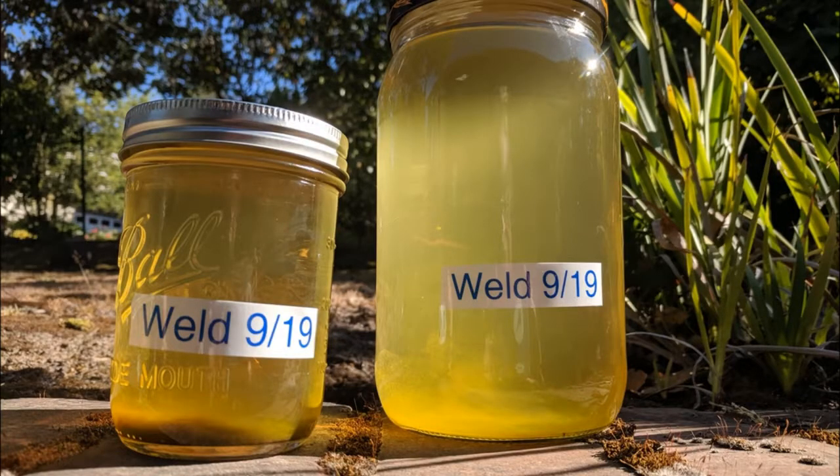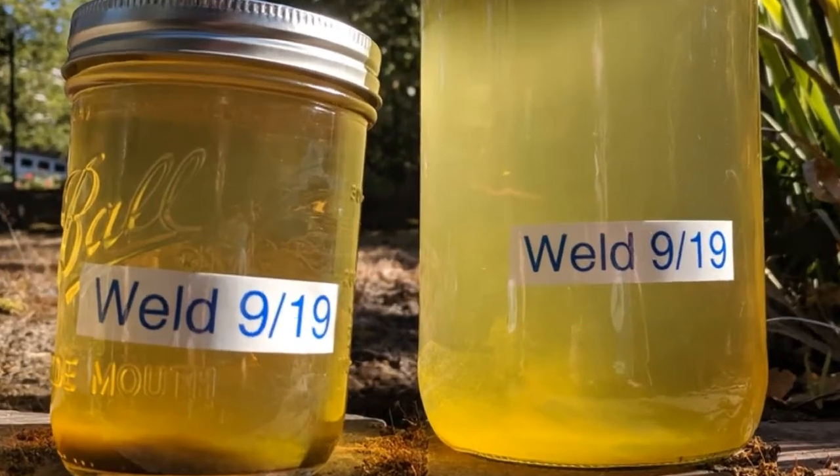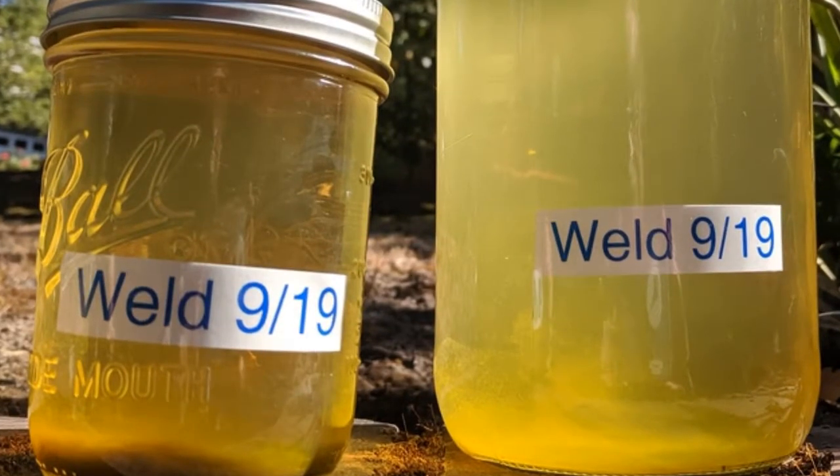Preserve the dye in glass jars to reuse in future projects. You can also preserve the tannin and alum baths for reuse, but I like to water my acid-loving plants with it.